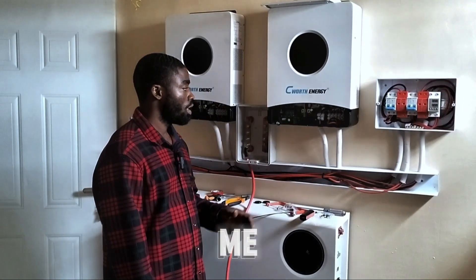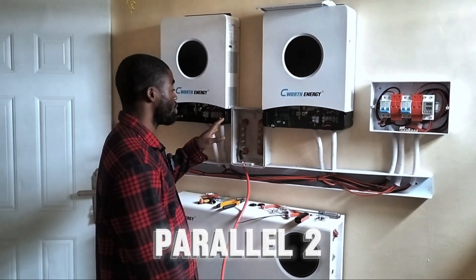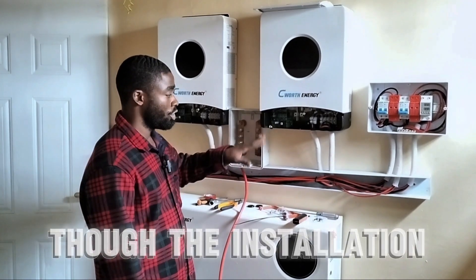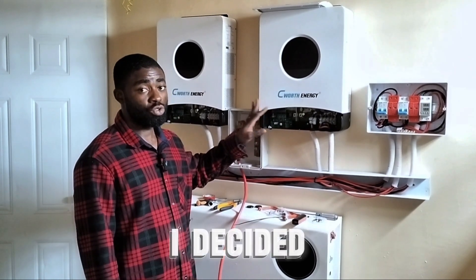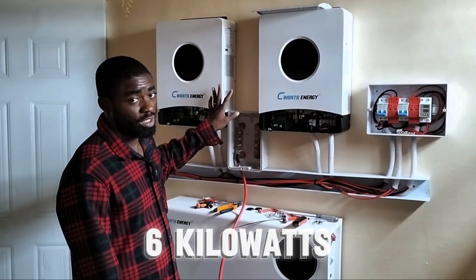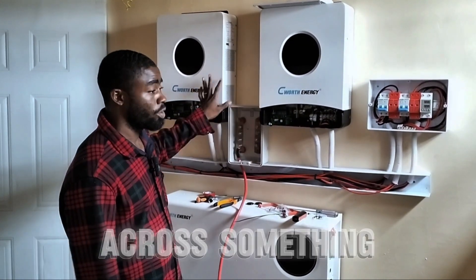Hi guys, for those of you that have been asking me how to parallel two Seawalk inverters or more than two Seawalk inverters — though the installation is still ongoing — I decided to do this video to explain how to parallel two units of six kilowatt inverters in case you come across something like this or want to carry out an installation like this.